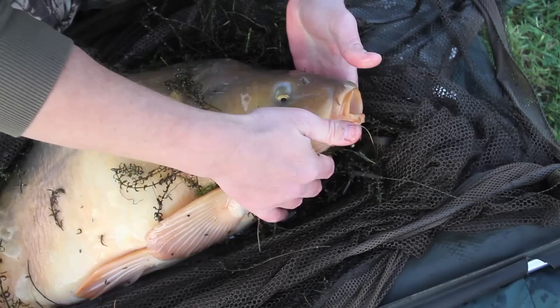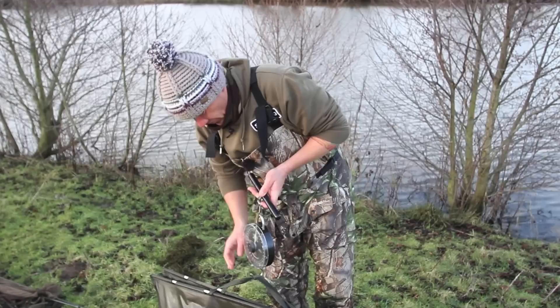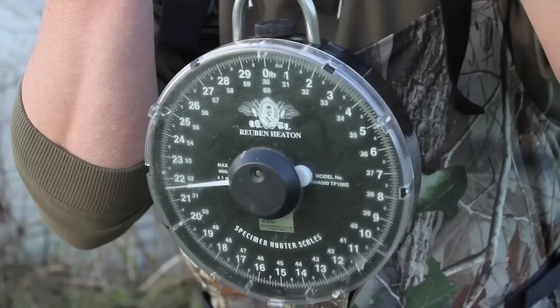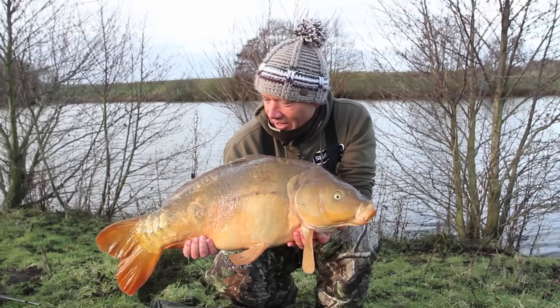He could well be a 20 pounder. Just before we take the hook out - just look where that is. My hands are so cold. What have we got? I'll give you 22. 22? 22, mate - that'll do me. That is a proper nice little lump for the winter. 22 pound of winter, gnarly old character.